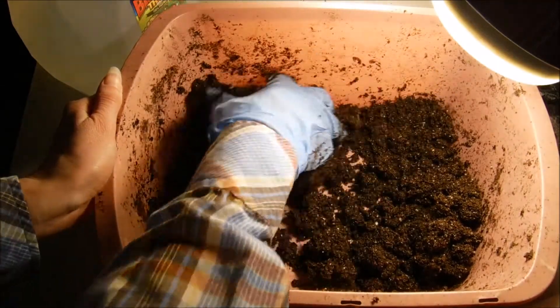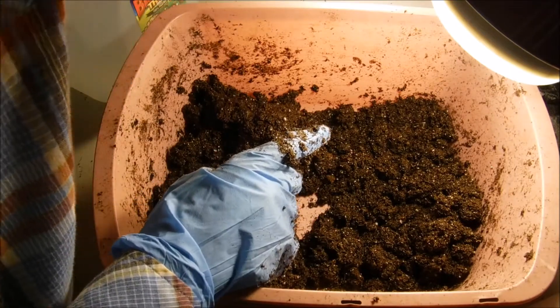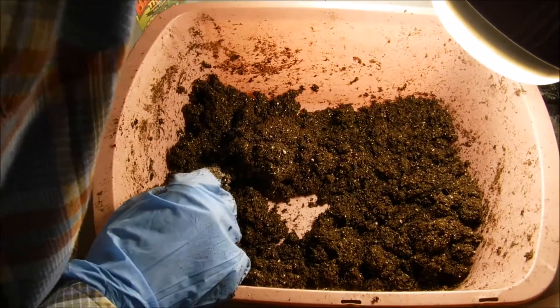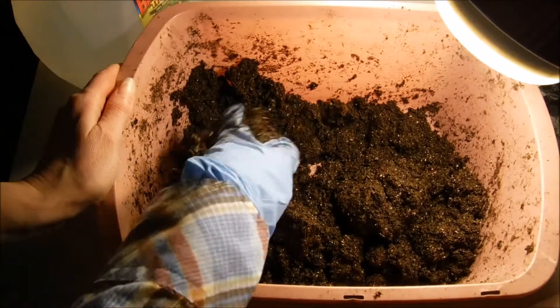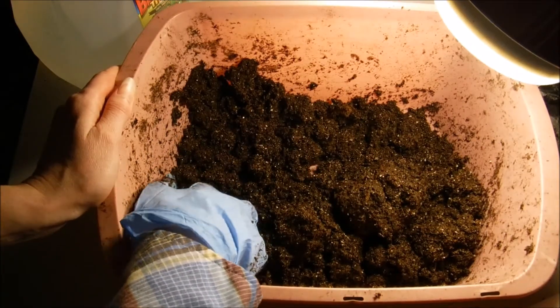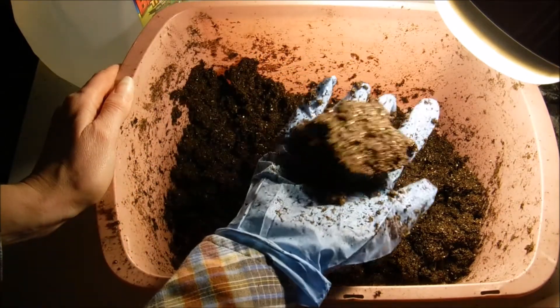I know some people actually pack their six-cell packs with dry soil and then soak them. I've never really had any luck with that. I've left mine to soak overnight already and it still wouldn't take the water up, so this is how I mix mine.